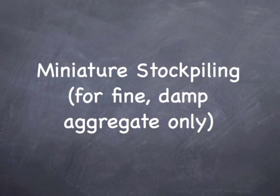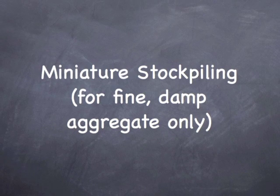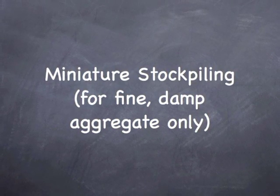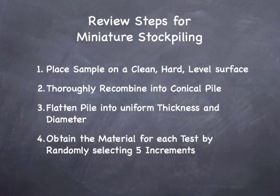Method C, miniature stockpiling, is for fine damp aggregate only and is done almost exactly the same as Method B quartering, as you can see here in the review steps for this procedure.